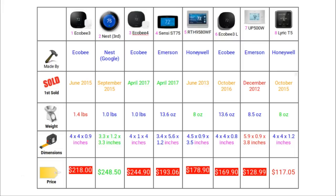The heaviest thermostat is the Ecobee3, weighing in at 1.4 pounds or just over 22 ounces, while the lightest are the two Honeywell thermostats, the RTH95 and the Lyric T5. The largest thermostat is the UP500W at nearly 6 inches long by 3 inches wide by 0.9 inches thick, and the smallest is the Nest 3rd Generation at 3.3 inches long and wide by 1.2 inches thick. The cheapest thermostat is the Lyric T5 at just over $117, and the most expensive is the Nest at just over $248.